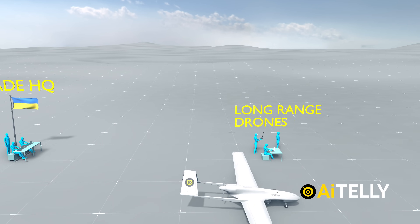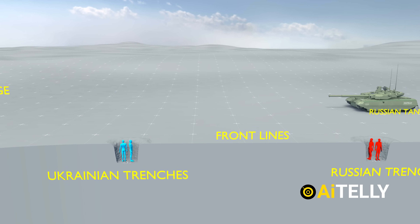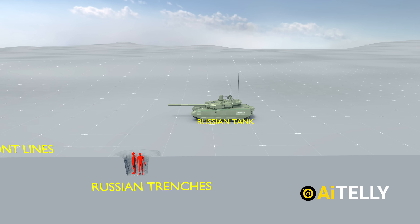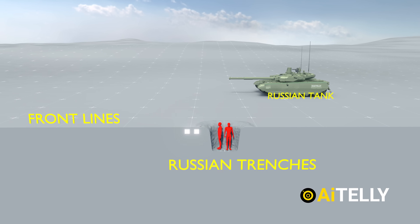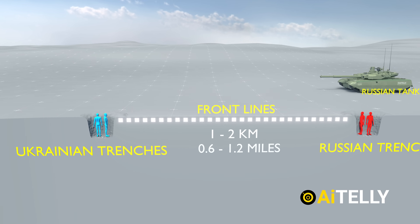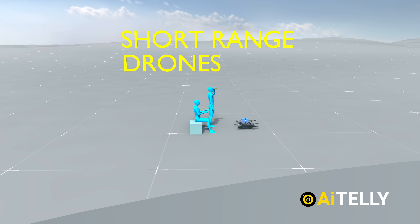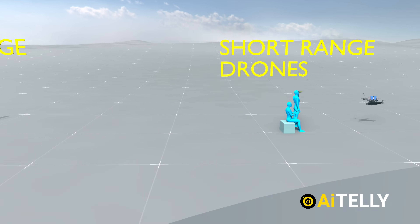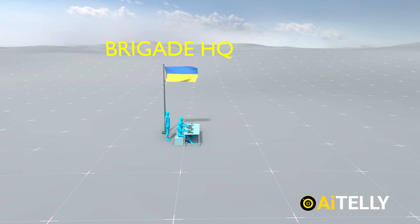This seemingly simple, low-budget setup is more complicated than it appears at the back end. We are now at the front line, where a Russian T-80 tank is positioned right beside Russian trenches well dug for cover. Just one or two kilometers further back lies the Ukrainian trench. Moving two to five kilometers away from the front line, we find these short-range FPV drones stationed here. Further back, we reach the long-range drone headquarters, and finally, we arrive at the brigade headquarters.